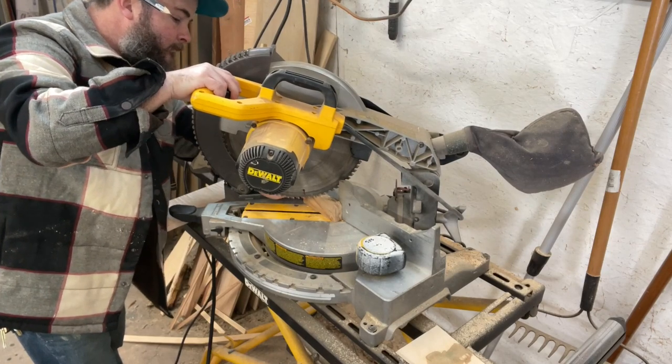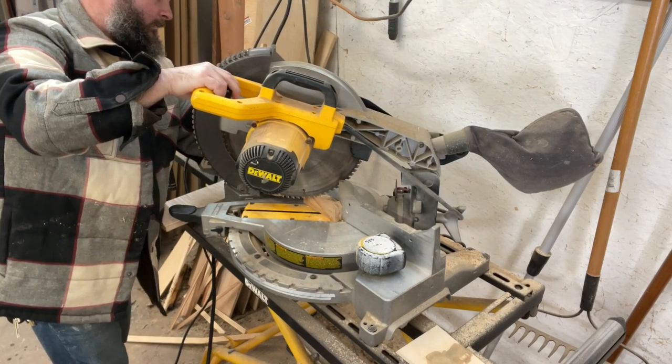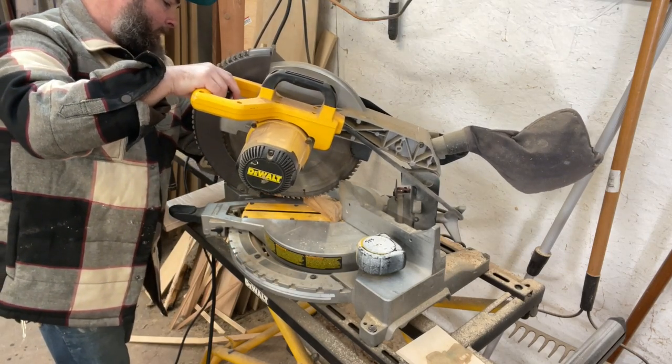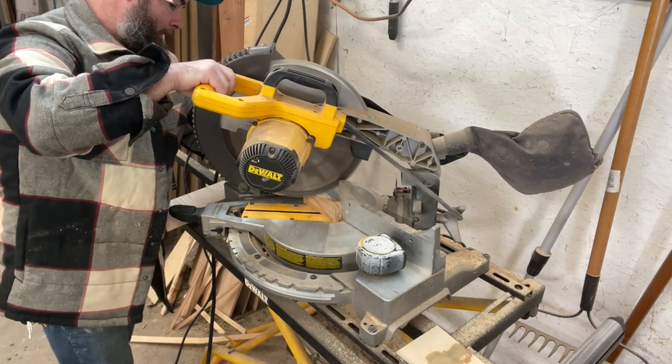I would like to note on these really small pieces like this, you definitely want to be careful. You might even clamp the piece to the fence and not have your hand as close as I am right here. But whatever you do, just be careful.